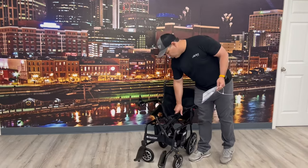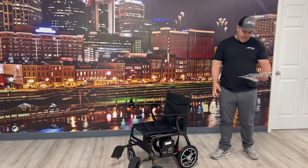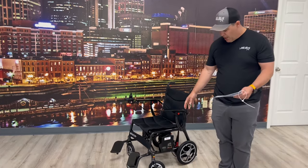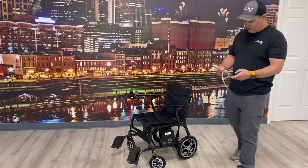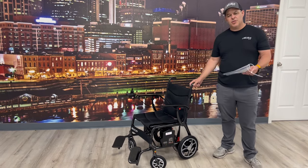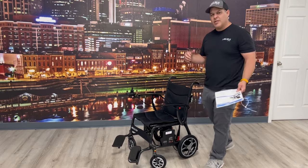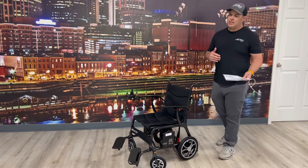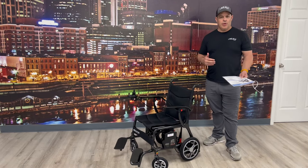This unit is 26 pounds when you take the battery off, so it's really lightweight — there's not a lot like it on the market. Going over a couple of specs: your rear tires are 10.6 inches, so a large rear wheel, and your front tires are six and a half inches. It has a six-to-eight-hour battery charge time and a travel range of right at 10 miles. That range can depend on the weight of the individual and the terrain.